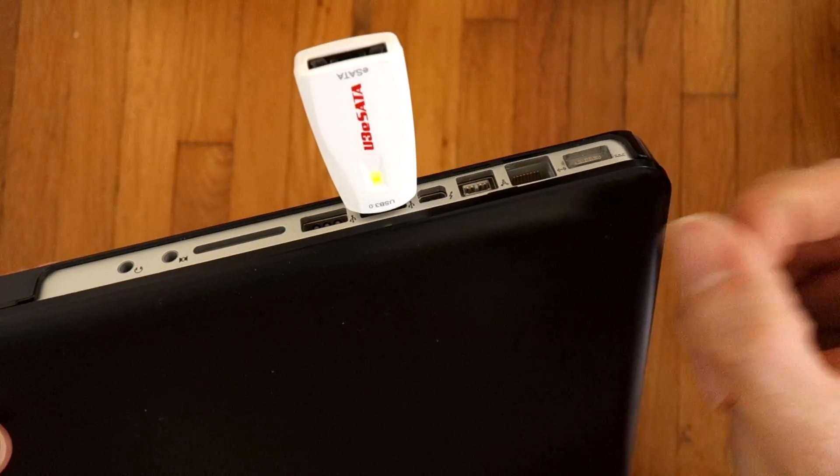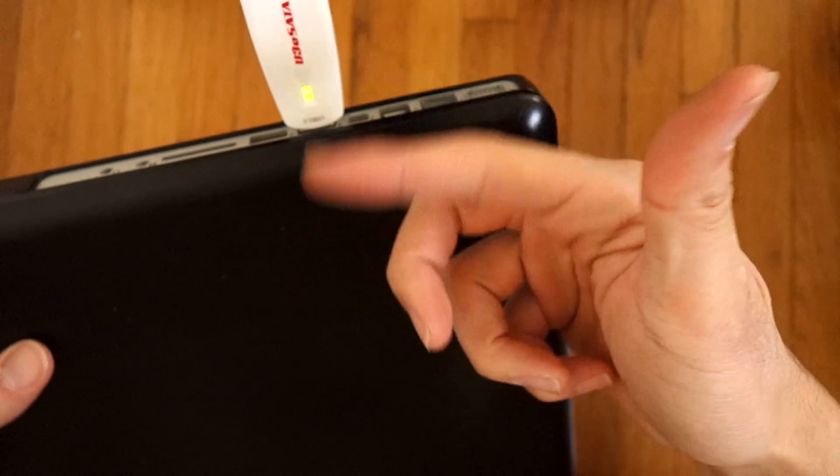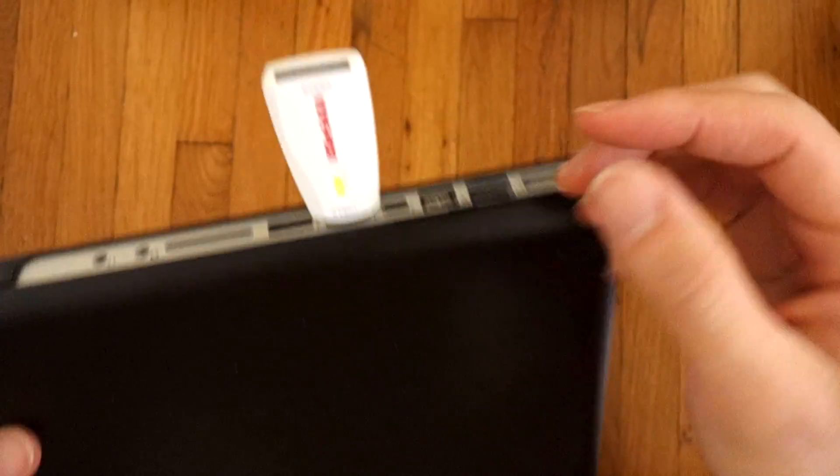Put it in there — green light means it's on. Plug in the eSATA and then I have an eSATA connection. I can use hard drives with eSATA.